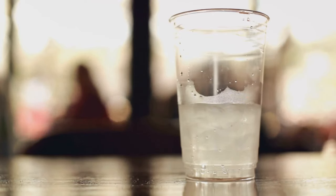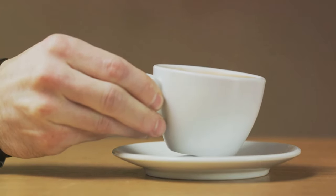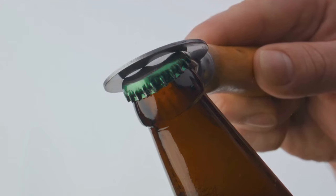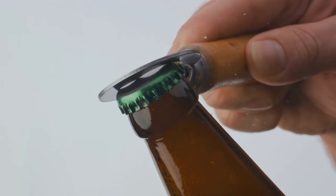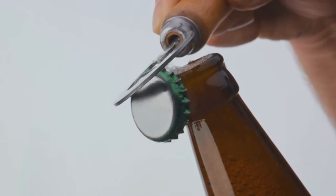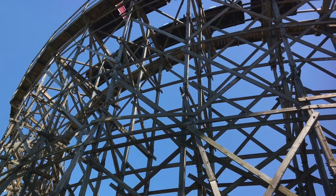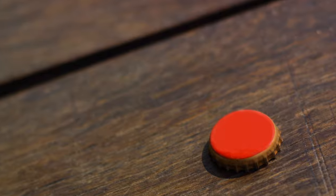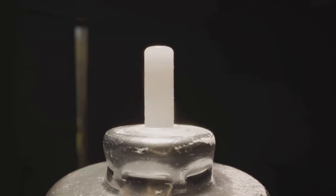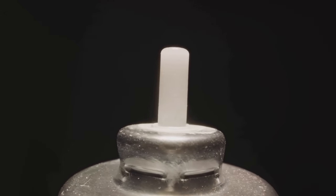You're out and about, sipping on your favorite drink. Suddenly, you need to put your bottle down, but you don't want to leave water rings on the surface. The disc under the cap can be flipped and turned into a makeshift coaster. It may not be as fancy as your wooden coaster at home, but it gets the job done — it prevents those pesky water rings from forming on surfaces, protecting them from potential damage.